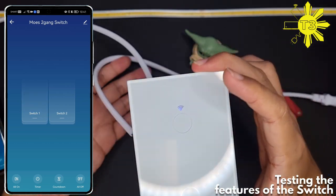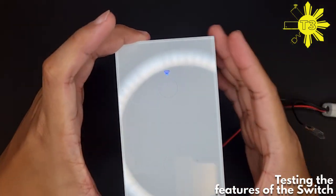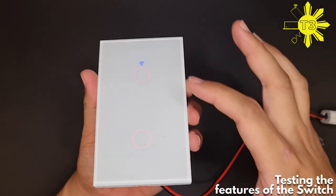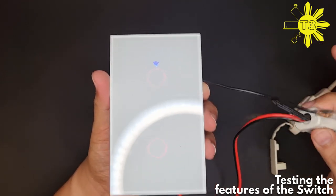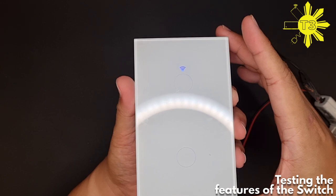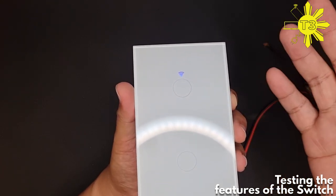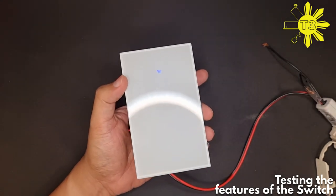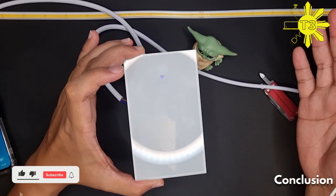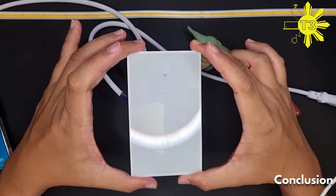It's a switch — pretty straightforward. The last thing I want to show is how it behaves after a power outage. Let's turn both switches on so you can see them both in red, then unplug the switch. When we reconnect it, it goes back to its off state — that's how this switch handles power restoration, and unfortunately there's no way to change this behavior in the settings. If you like these videos, I'll be doing a comparison between this and the other switch soon, so please subscribe to the channel.